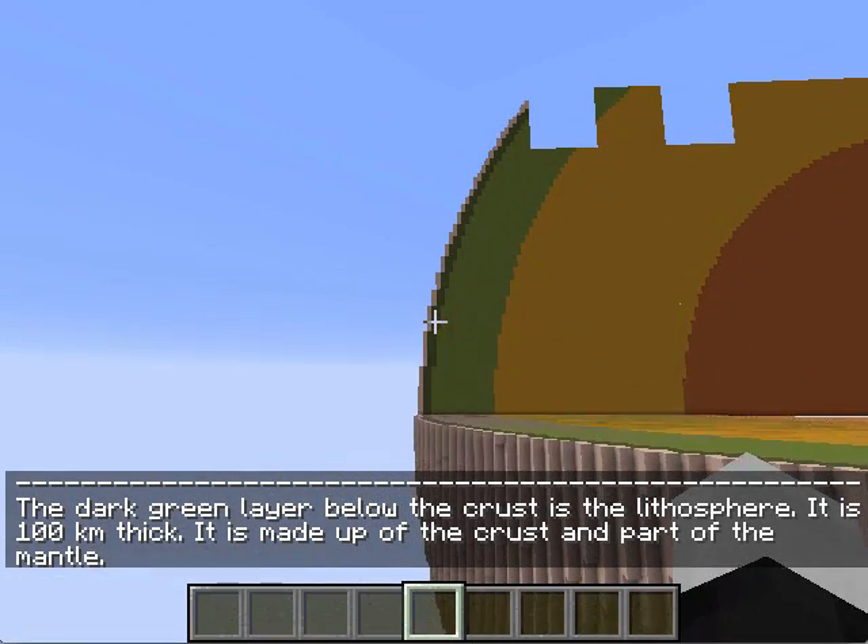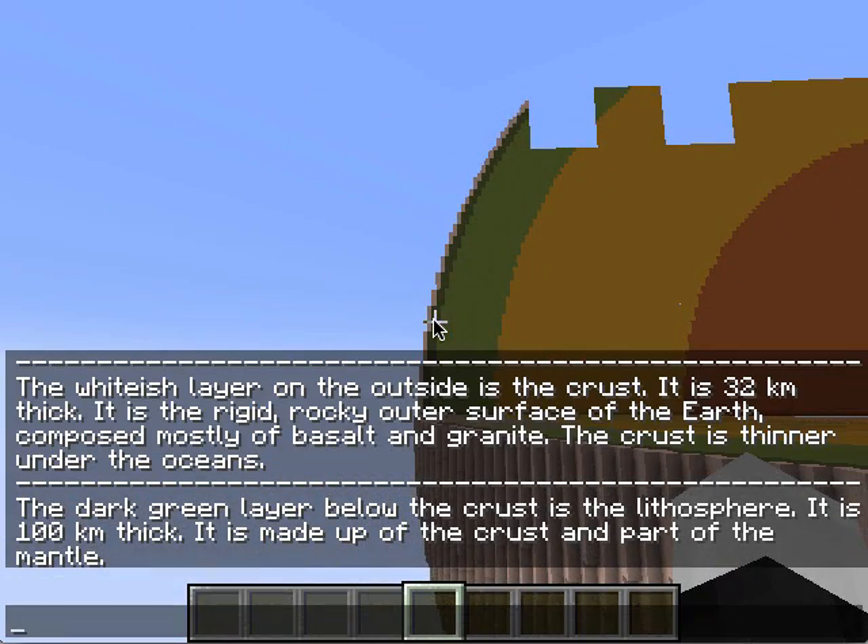The dark green layer below the crust is the lithosphere. It is 100 kilometers thick. It is made up of the crust and part of the mantle.